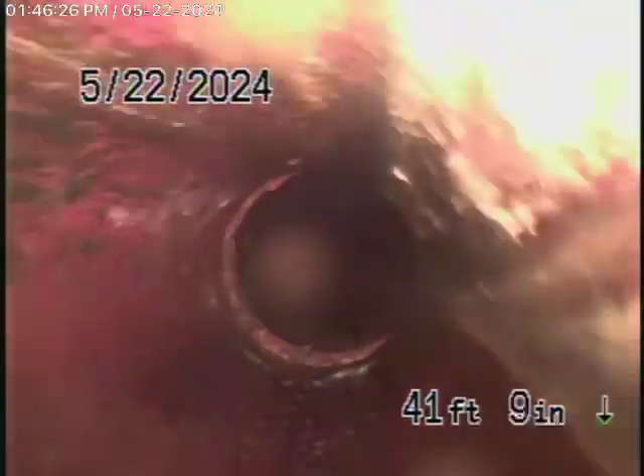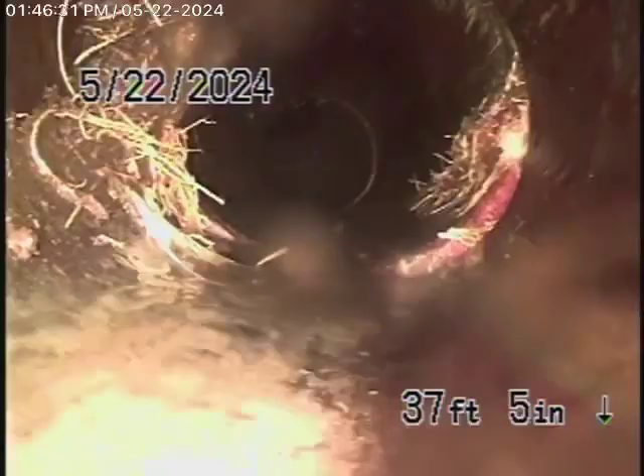The line comes onto the property and changes to a 4-inch clay pipe. This also looks pretty good so far. Now, there's a little bit of roots coming into the coupling there. As we come back, we're going to come to a cast-iron pipe.